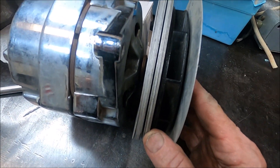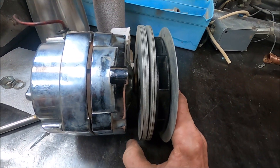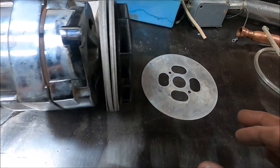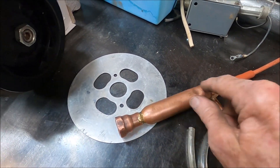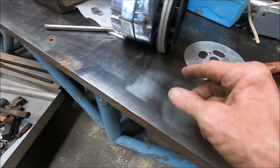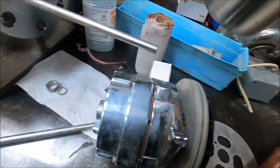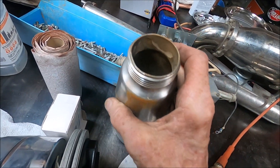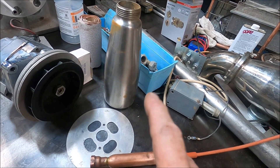I believe the Tesla turbine was designed for a detonation engine and not a deflagration one. I'm going to build the housing for this, and it's probably six or eight months down the road before I get the turbine up and running. I just got myself my new combustion chamber, and that's just the right volume for what I want to do.